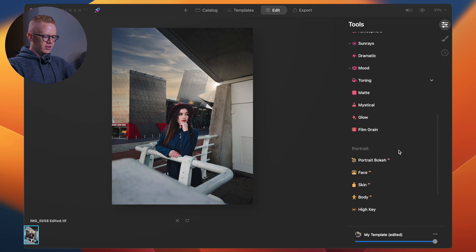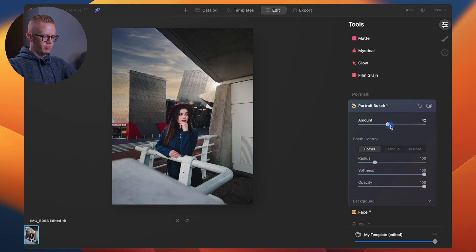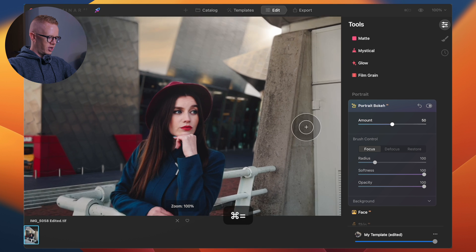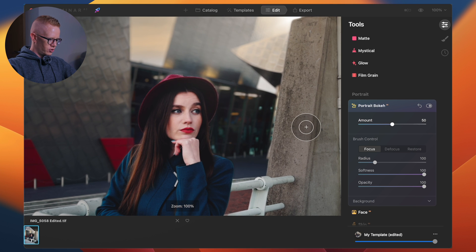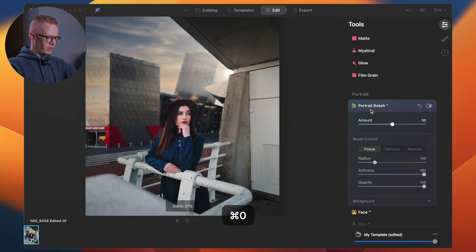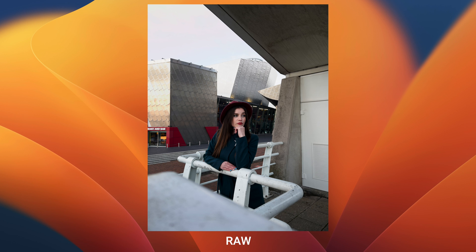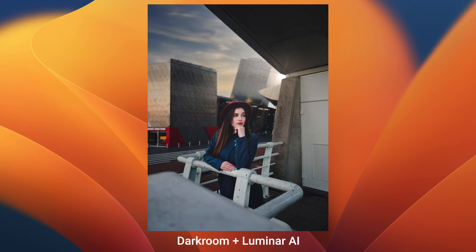And finally, the piece I was most excited about: the portrait bokeh. We whack it up to 50 and wait for it to render. She should snap into sharp focus any moment now. There's the mask. And yeah, that is a nice portrait. From this to this in a couple of apps.